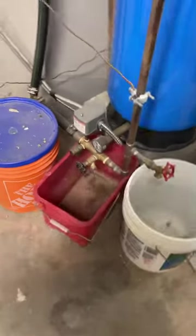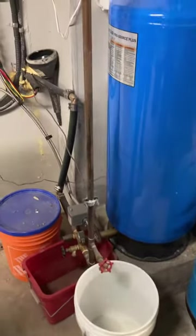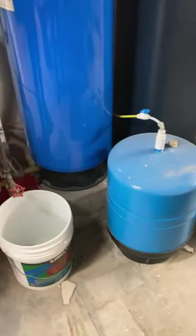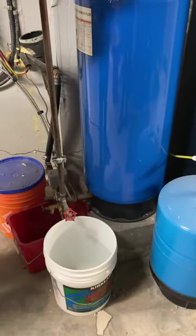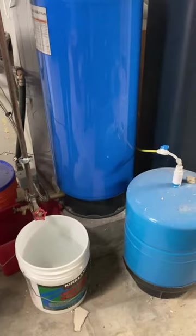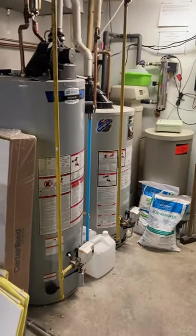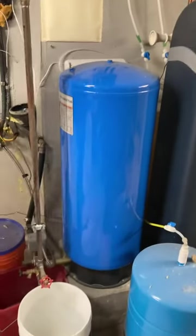This is it here. The water comes in from the well here, pressure tank goes into the sulfur iron separator, and then goes into filters. It goes into a softener, comes out of the UV, gets distributed throughout the house. There's also another line that comes to the reverse osmosis system.